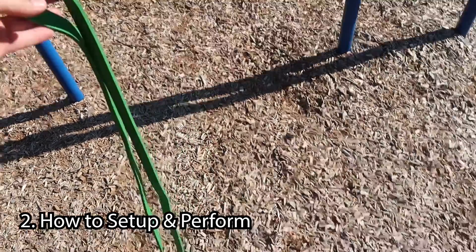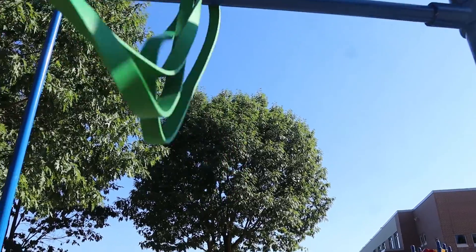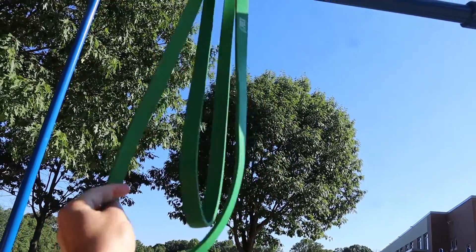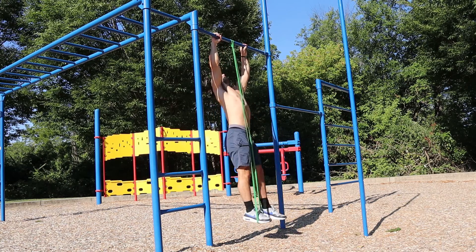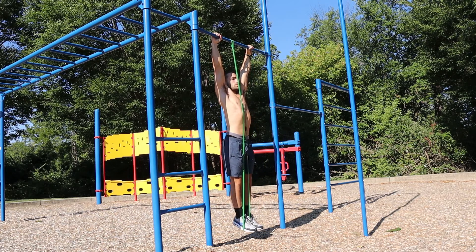To set up this exercise, grab a resistance band and put it around the bar — wrap it through. The heavier the resistance band, the easier the exercise will be to learn and practice. I have a medium and light resistance band here. Put the band around your foot and perform a pull-up, pulling your hips or your chest to the bar — surpassing that chin-to-bar level. Since you have the use of the band, you're going to slingshot your body up much higher than usual. Your main objective is to do an explosive pull-up on the way up, exploding to your chest or hips, then controlling on the way back down.